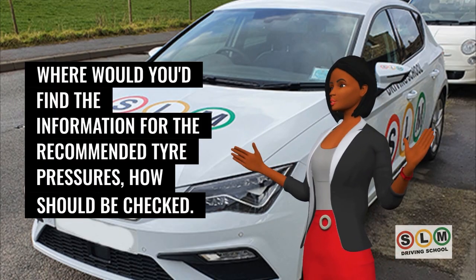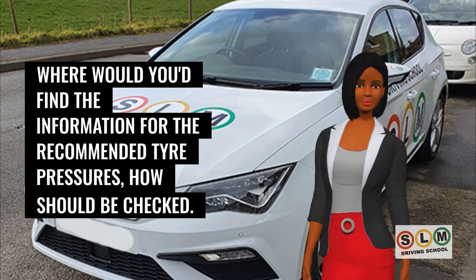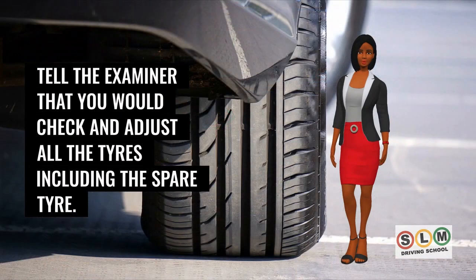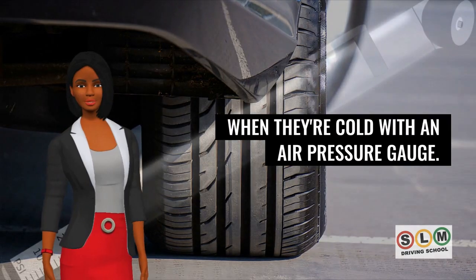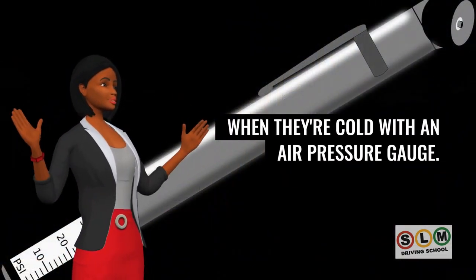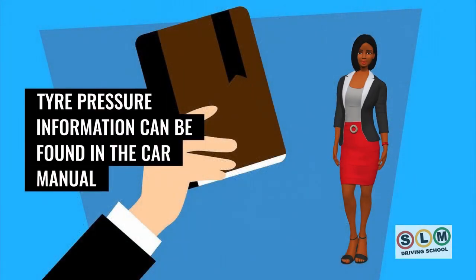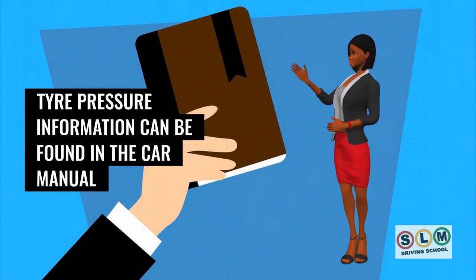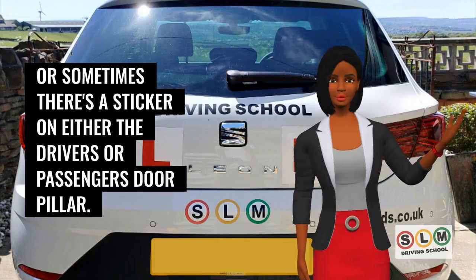Tyre pressure information can be found in the car manual, or sometimes on a sticker on the driver's or passenger's door pillar. You should check and adjust all tyres, including the spare tyre, when cold, using an air pressure gauge. Don't forget to refit the valve caps afterwards.